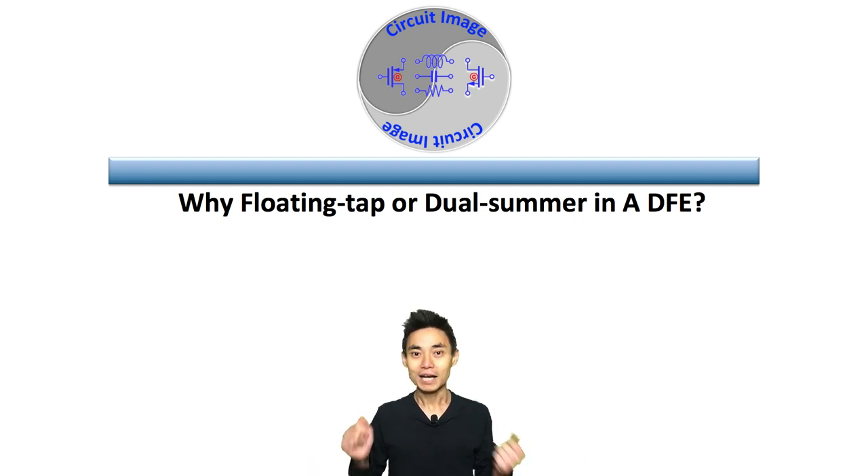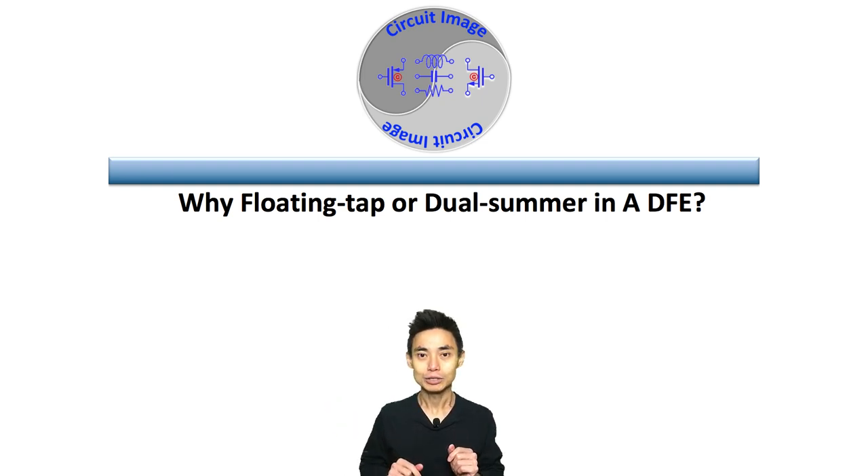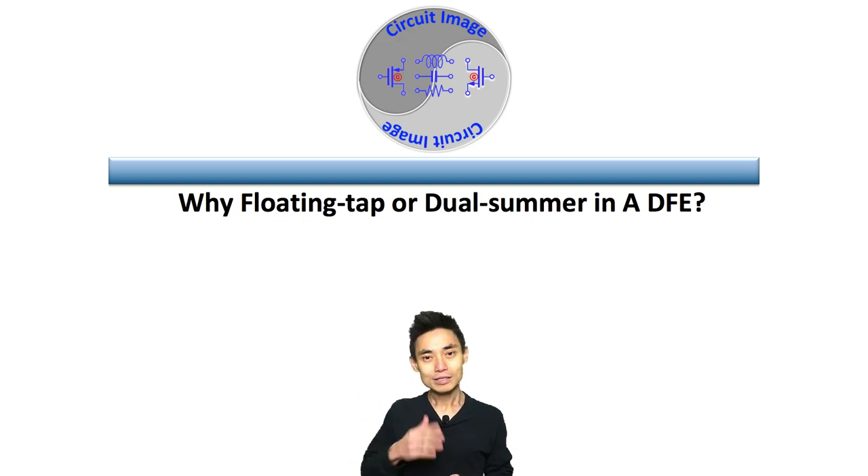Thanks for everyone's feedback in our previous DFE video, especially the cross-loop timing challenge of the DFE. In this video, I'm going to show the intuition of why you may need a floating tap or dual-summer trick in the DFE to close the timing.